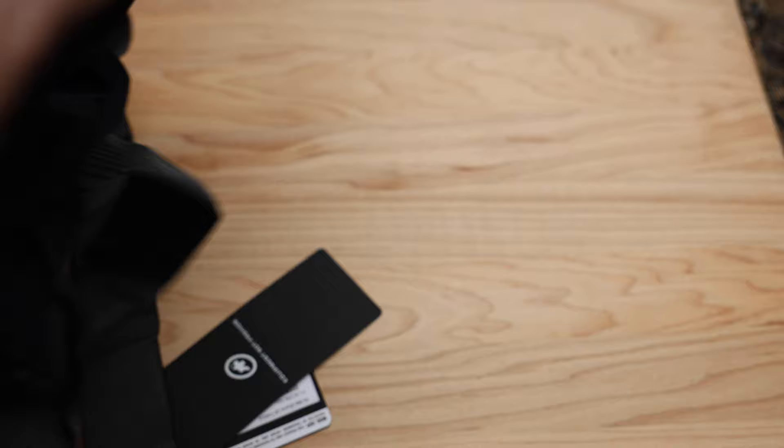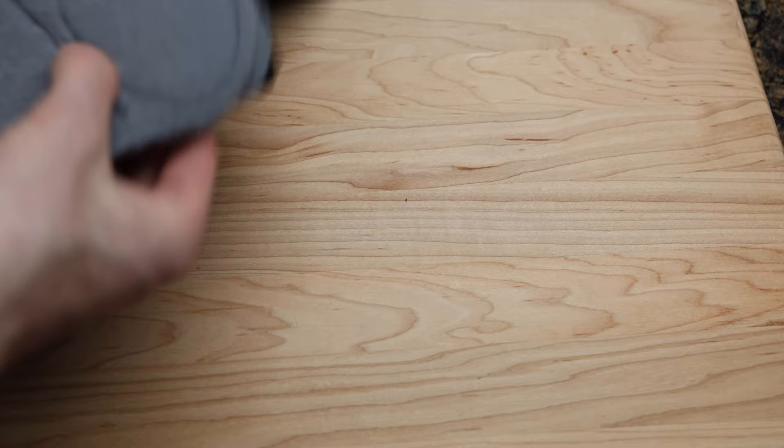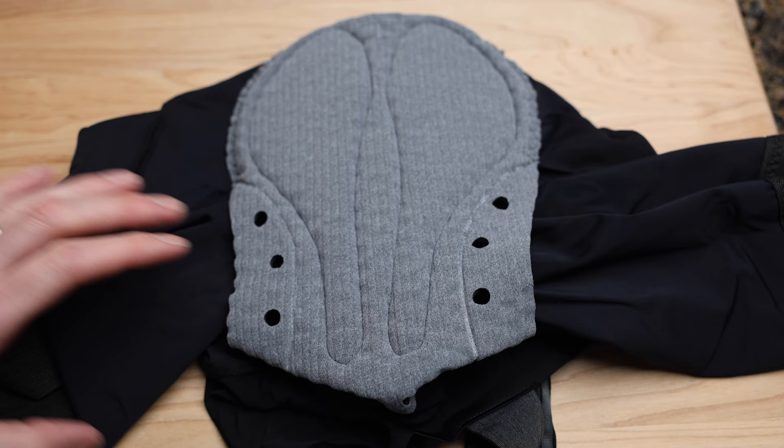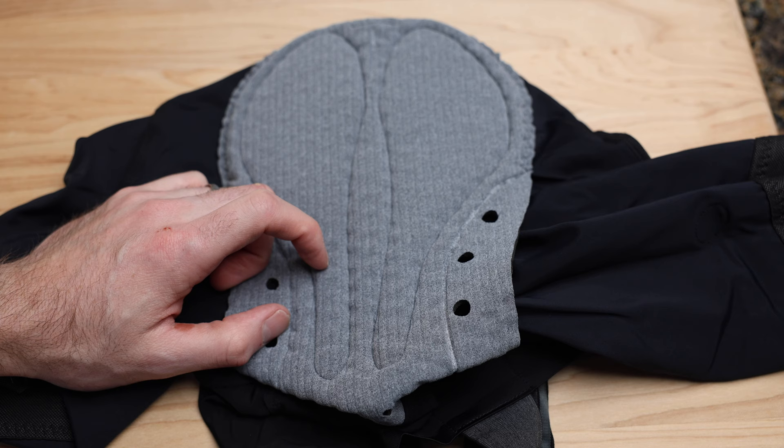This is where the magic happens. This is the Assos chamois right here - this is the Mona Lisa of the cycling world. Everyone should at least see it once and experience it, because once you try Assos bib shorts - whether it's the Millie or the Equipes - your mind is going to be blown both in terms of comfort and quality as well as longevity.